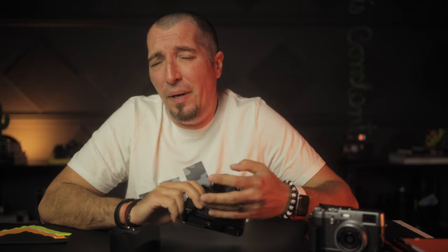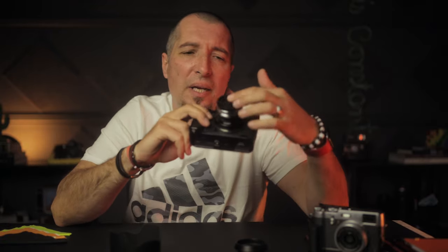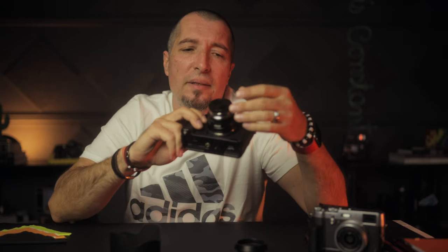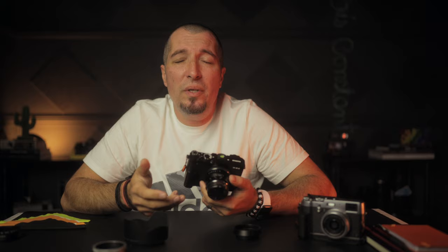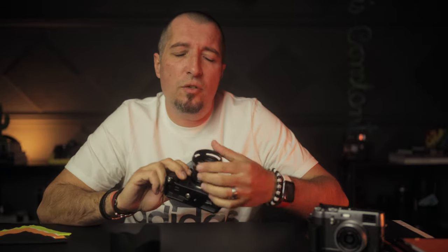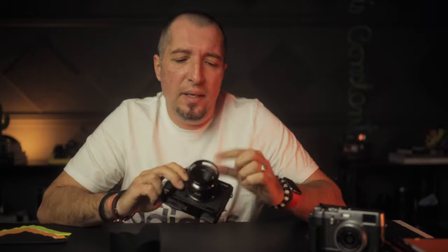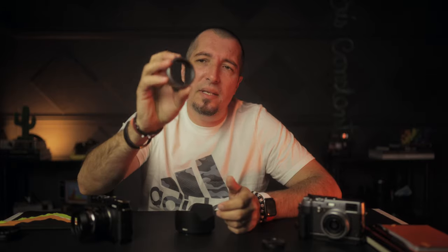They can be easily replaced with what we call lens caps, and these guys are even better because they basically cover the entire front element — but I hate them. I keep my lenses open all the time because I always forget to take the cap off, especially when I'm on the streets trying to shoot fast. Back to lens hoods: the hood is better because you don't have to take it off and it actually protects the element in your bag. You won't scratch it because you'd need something very pointy to reach one to two inches deep.